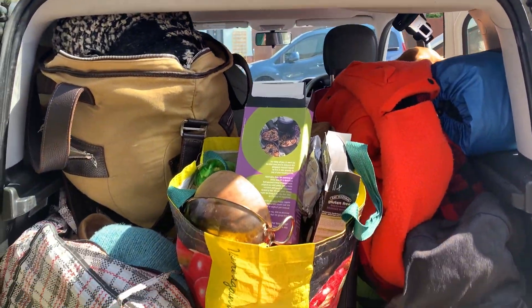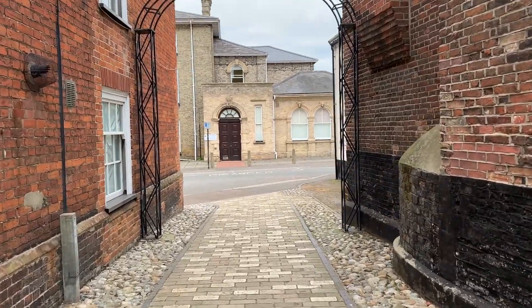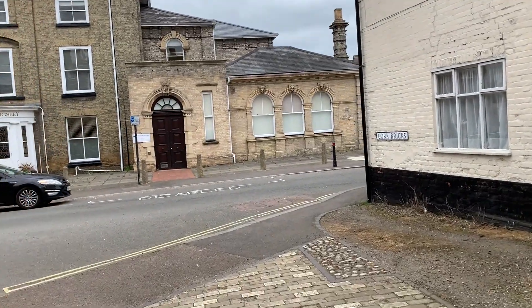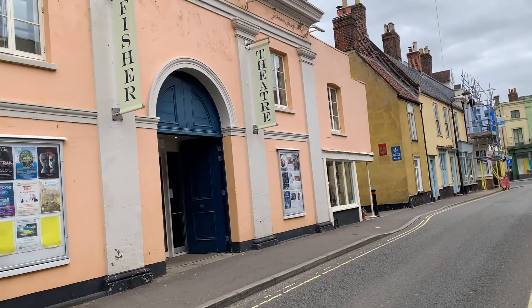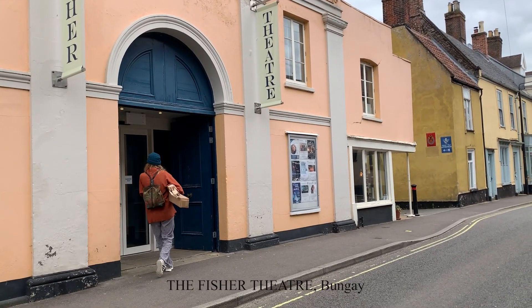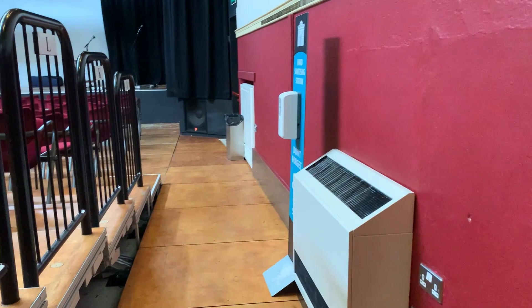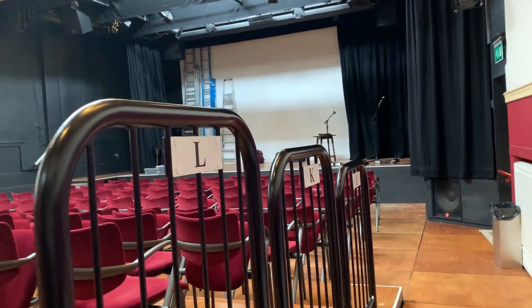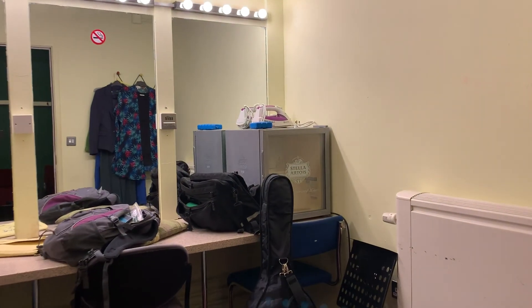Just inside the Suffolk border is this stunning little town with beautiful buildings. We've arrived finally in Bungay and are just about to approach the theatre — it's somewhere in this street, maybe a bit further down. Here we go — into the auditorium. A little bit of testing going on. Wow, here we go — I love it in here!